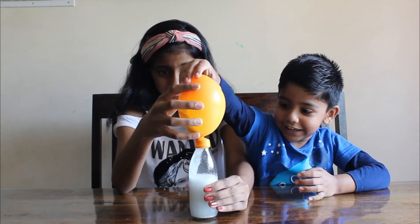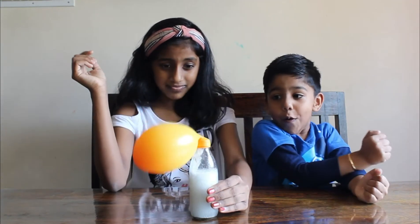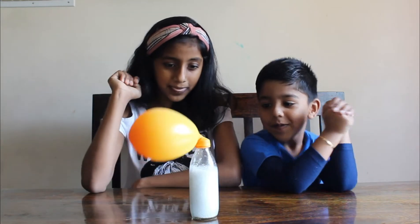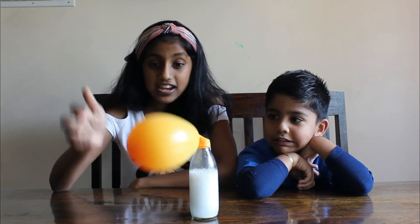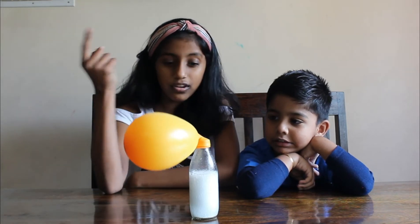Guys, it's working! Look, the balloon is inflating and inside this balloon there is full of carbon dioxide.